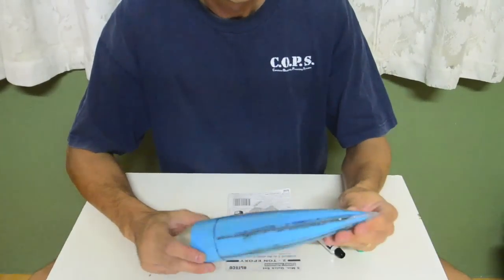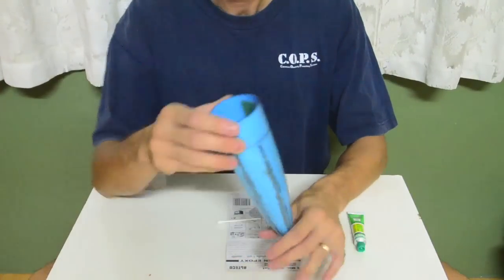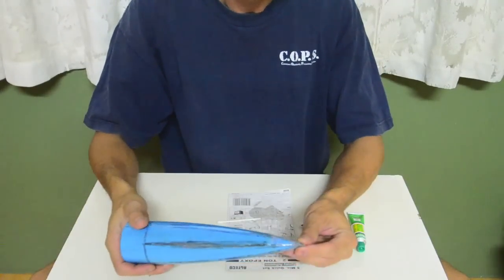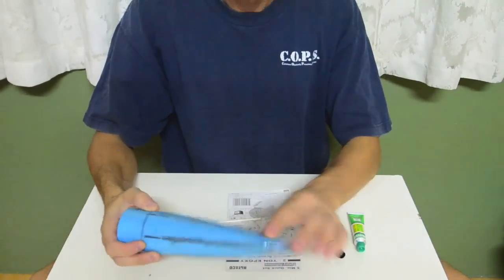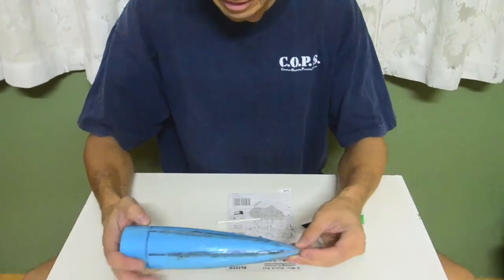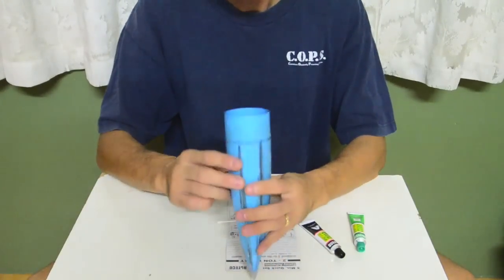So now, like I said, I took epoxy and just dripped it in there and filled that cone up — filled the tip up to here. I removed the paper and cut away some of the excess epoxy, and then I filled in the slats as well.